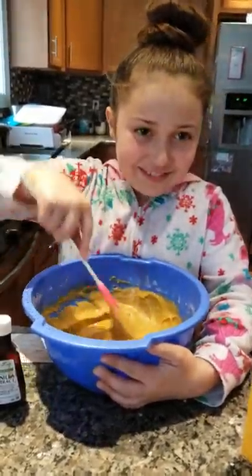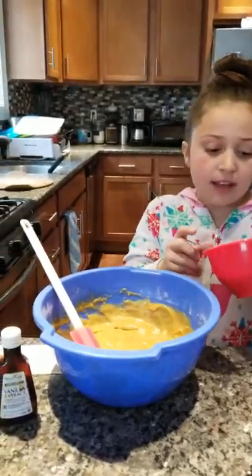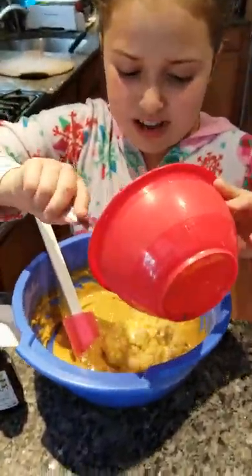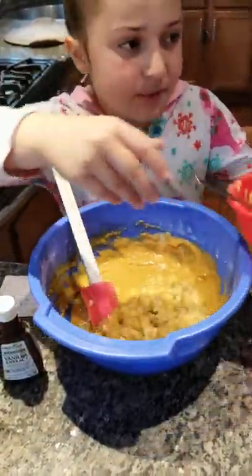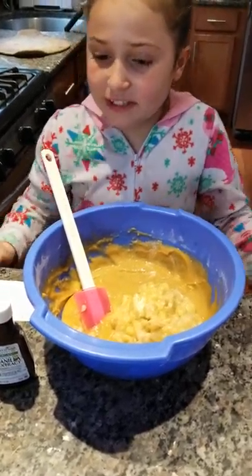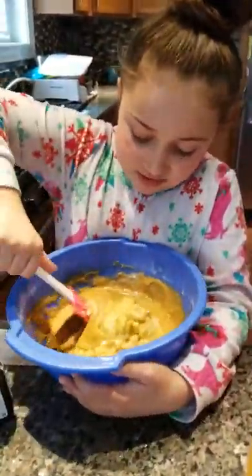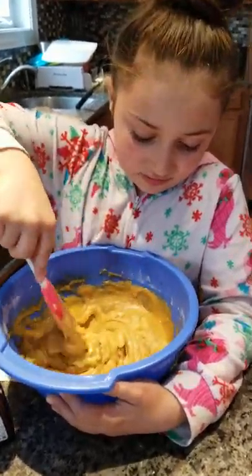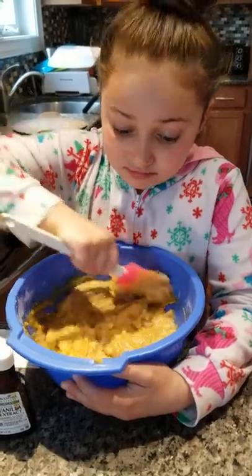You have bananas. So once that's mixed, add however many bananas you want. We just added three because that's all we had. I prefer them to be really dark, like darker, so they're mushier. Unless you don't want mushy bananas, that's okay. They're sweeter when they're mushier too. The uglier they are, the better. We had one really ugly banana in there.